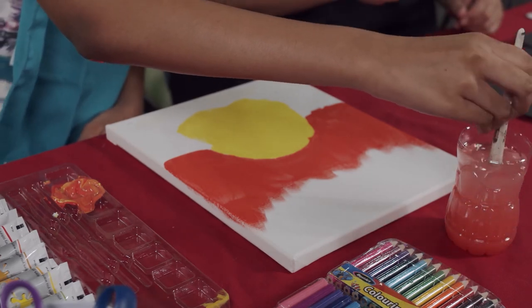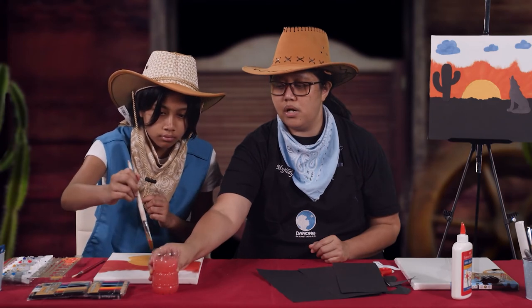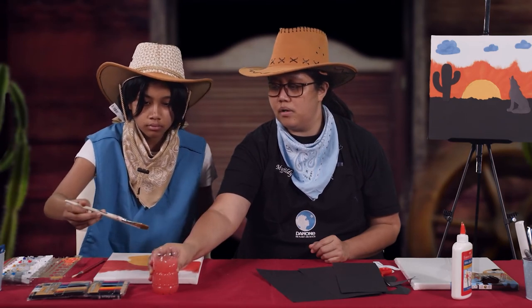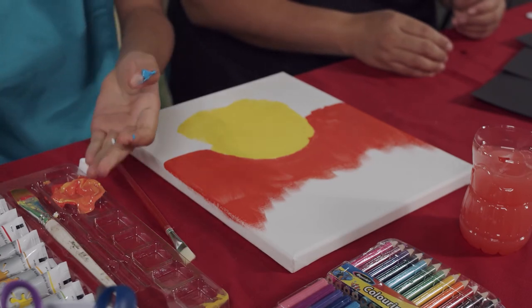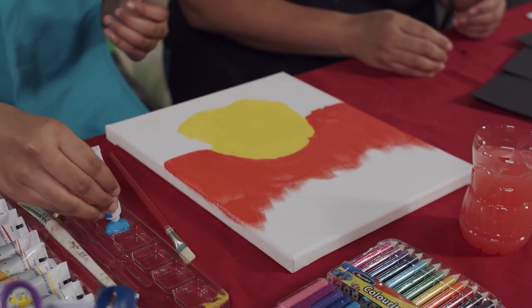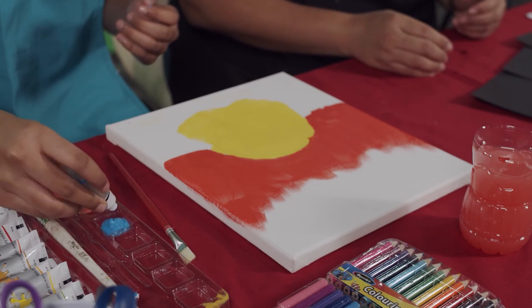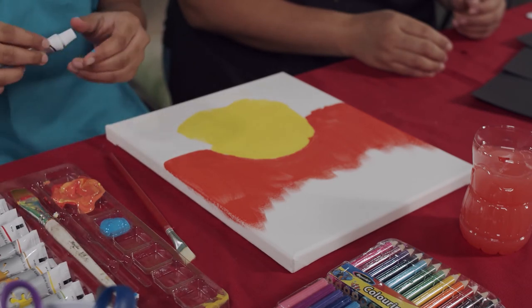She's washing the brush now because she will start painting the clouds. The color of the cloud is sky blue, and if you don't have a ready sky blue paint, you can mix it. Which colors, Ashlyn? Blue and white! So Ashlyn will now start to mix blue and white paint to make sky blue.